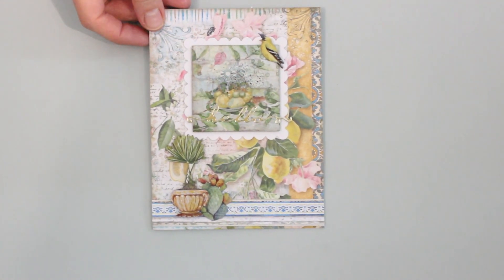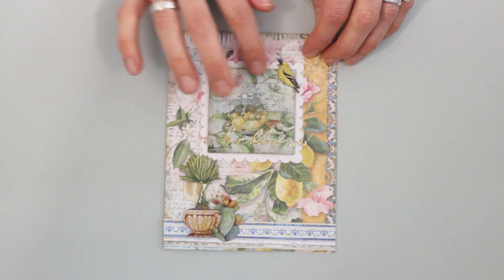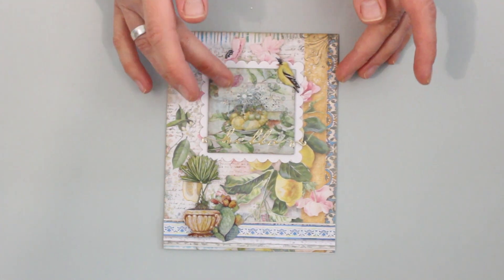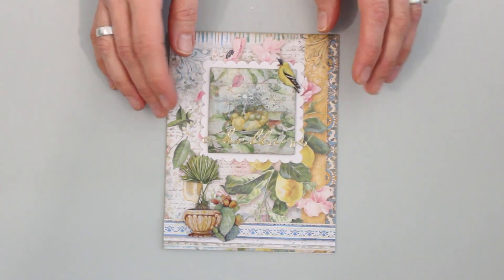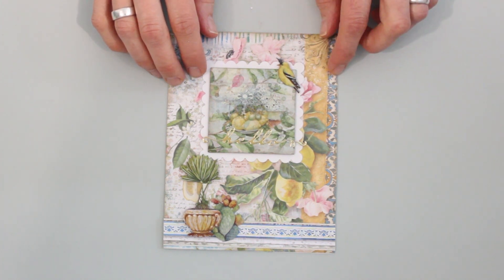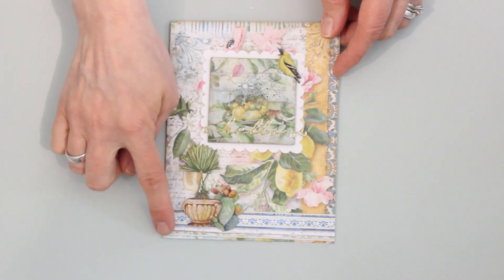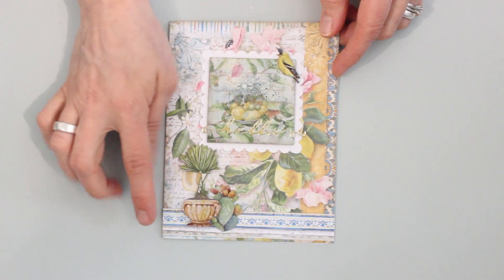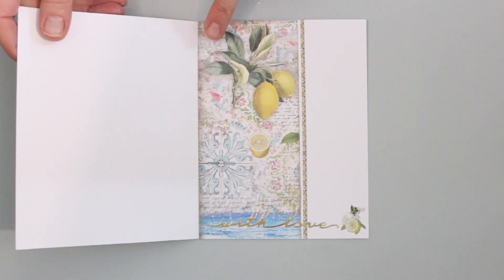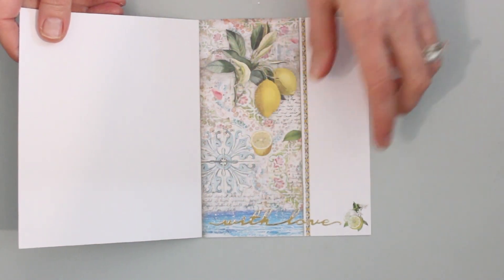Our final card project features a combination of rice papers and rub-ons. This section is rice paper with the lemons rub-on added right on top — that creates a little more depth and dimension, a really pretty tactile card focal and a nice background for a hello message. I've got a little chipboard birdie and some more plants, and this beautiful lush richly patterned paper is my background, with a strip of leftover paper popped down as a border. For the card inside, I've got a strip of beautiful patterned paper, a rub-on border, a rub-on accent, and another script dazzle.